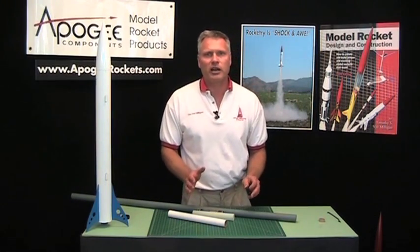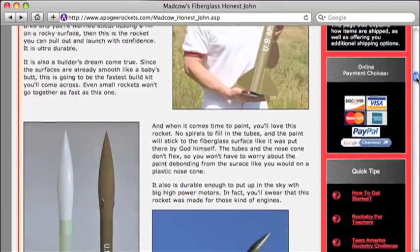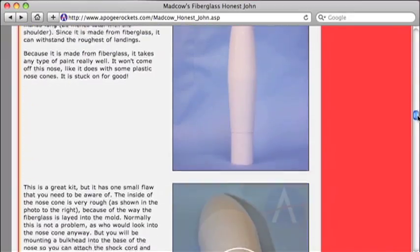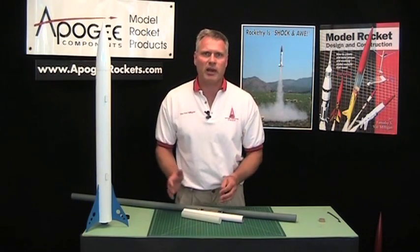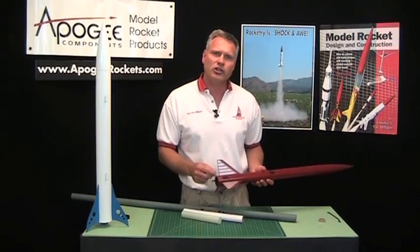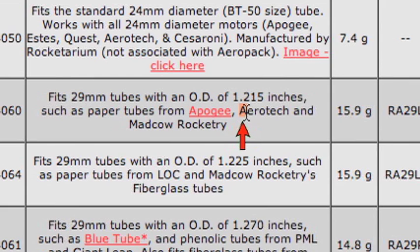Here's the secret on how to pick a retainer. First, go to the Apogee website and find the rocket kit that you are going to be building. Look at the pictures, read through it, and find out what material the engine tube is made out of. On the Apogee website, we will show you in pictures what each rocket is made out of — if it's fiberglass, we're going to tell you. On other websites, just go to the manufacturer. For example, here's an Aerotec kit. Go to the chart on our engine retainer page and look up the manufacturer. If it says Aerotec, buy the one that says it will fit Aerotec tubes. Aerotec makes all their tubes the same size, so it will fit.